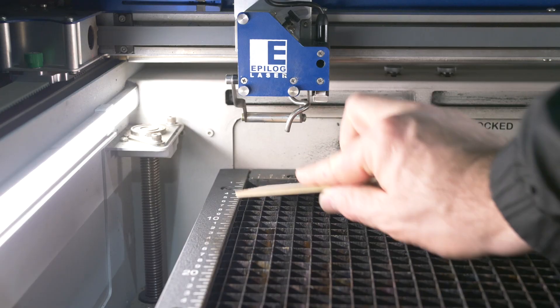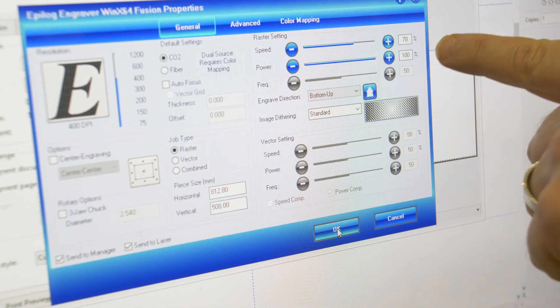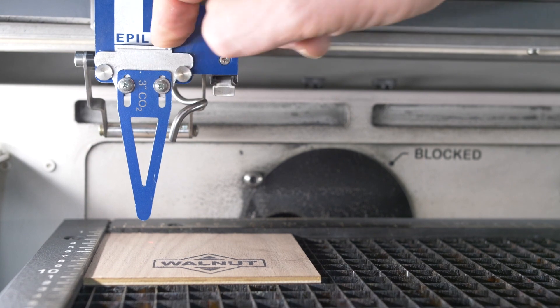To get the settings right, I took a small piece of a 100mm by 100mm square and drew a rectangle 75 by 35mm and filled it black. I put the piece in the laser pad zero corner and set up the manual focus, which with our laser is 75mm or three inches.